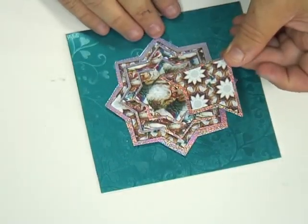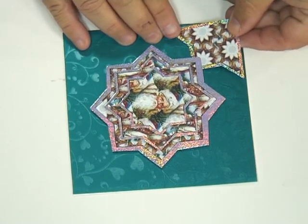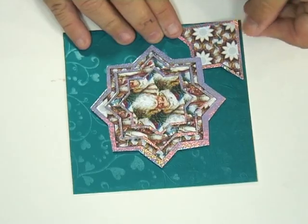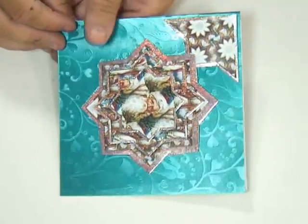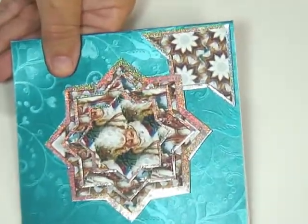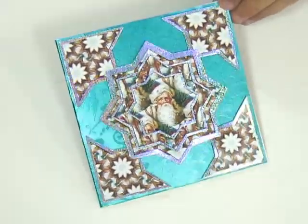These pieces are now going to be used as corners, so just slide that underneath there and line it up. I've got a double-sided pad on the inside underneath there, and there's your first corner. Then just do the rest of them, and there you can see you've got all four corners added on.